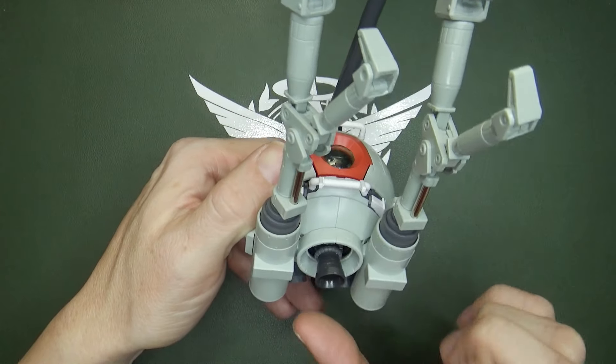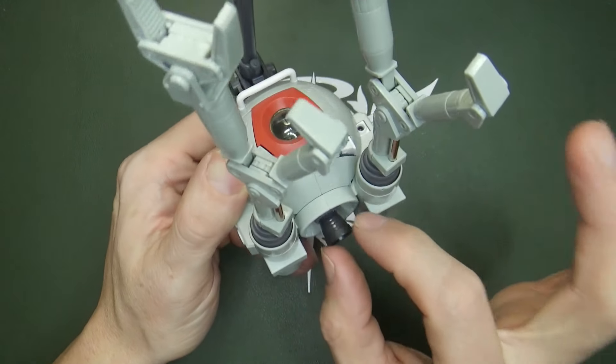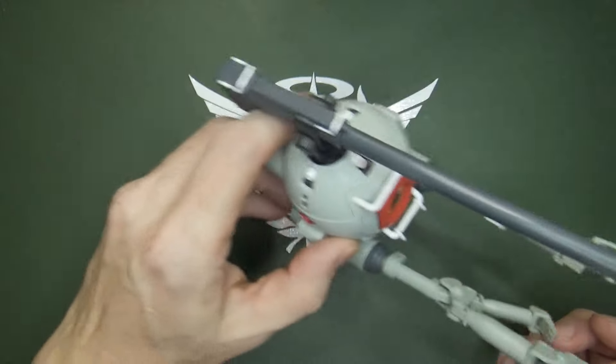If you play Gundam Breaker 4, you can actually use the bottom — this is the bottom leg part for the Ball, so you have the rim and the thruster. You can just attach it and make a giant upper half with a little bottom thruster to just hover around.